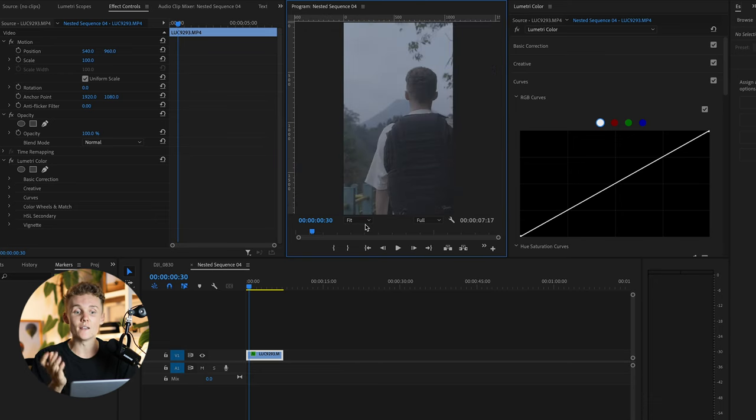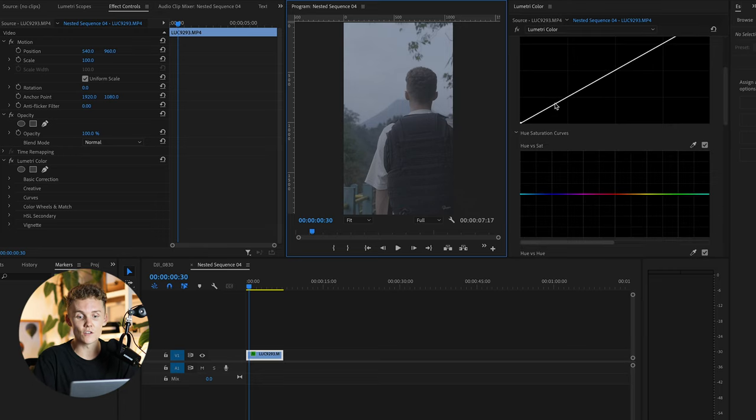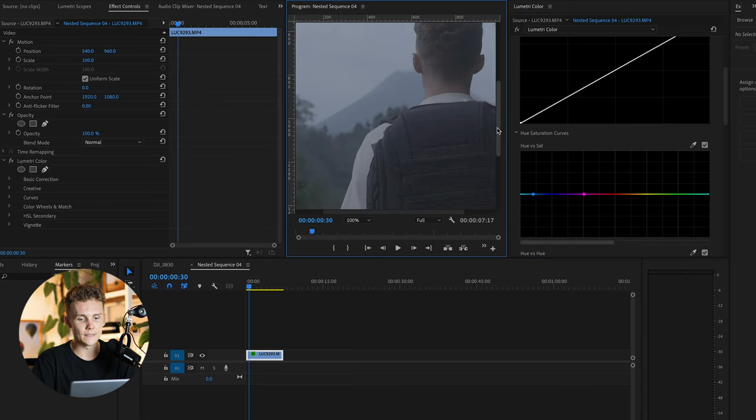And to be honest, one of the easiest ways to get rid of artifacting in nearly any clip is removing the blues and purples. This is because artifacts and a lot of noise really sit in that blue and purple color range. So if we just come down to the hue and saturation curves — not sliders, we're not in Lightroom — we're going to drop a point here inside the magentas and then on the end of the blues.